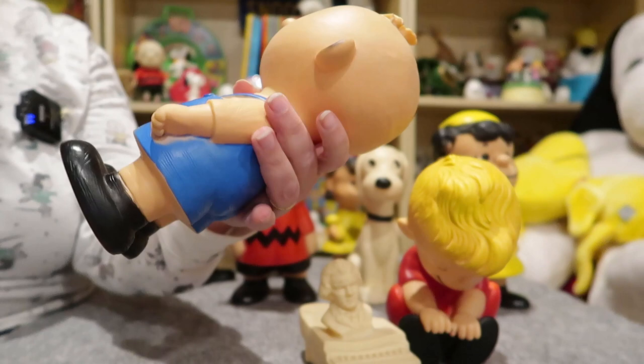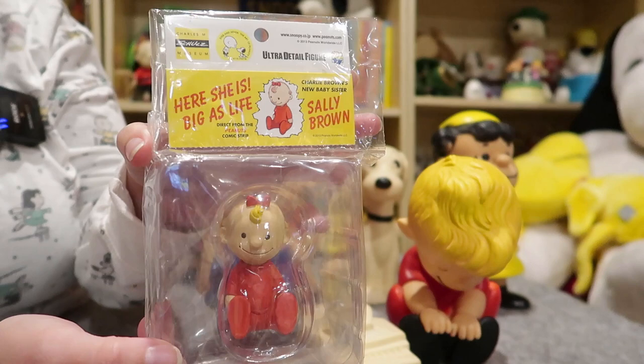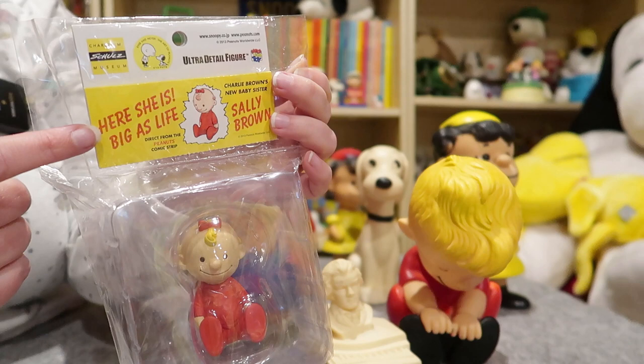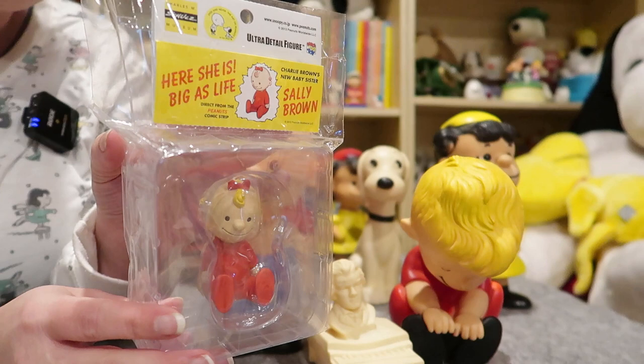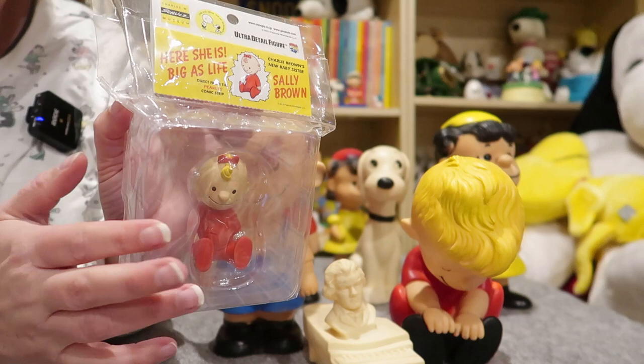And finally there was a Sally. All I have is this reproduction — it's not the original size. What I love about this reproduction is they actually released it with the header cards, so you kind of get the feeling of how the original doll would have been in the package. This was released by Medicom in 2013. I believe they did make larger versions of these but I have not seen those in person — you should be able to easily do some research on that if you're more interested.